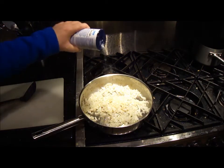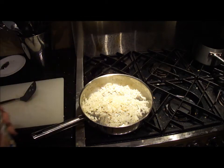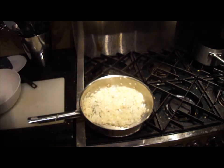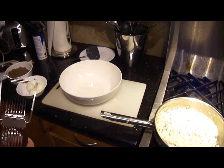Sprinkle the onion with a little salt — not too much — this helps the water come out of the onion and cook it down quicker. The onions are starting to caramelize, which is good.